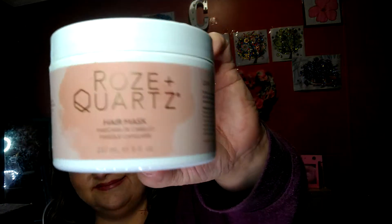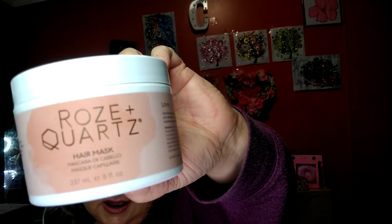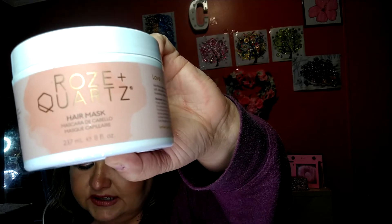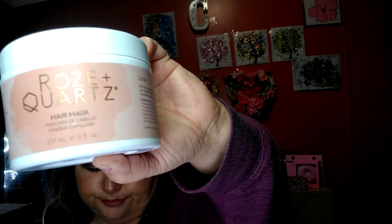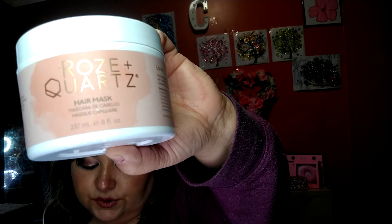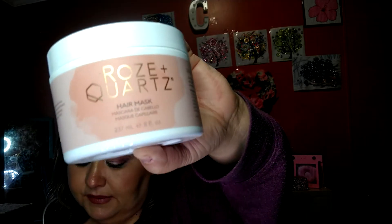I grabbed this — this is Rose Plus Quartz Hair Mask. What is this about? Your touchstone of hair products, the Rose Plus Quartz Hair Mask, suits a spectrum of needs with zero sulfates, sodium chloride, parabens, PEGs, or phthalates. It suits all hair types and is safe for use with all chemical processes. Vegan and certified cruelty-free. Made with love in the USA. Aww, it's made with love — that's my secret ingredient.